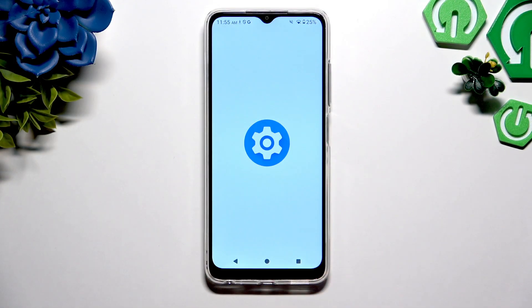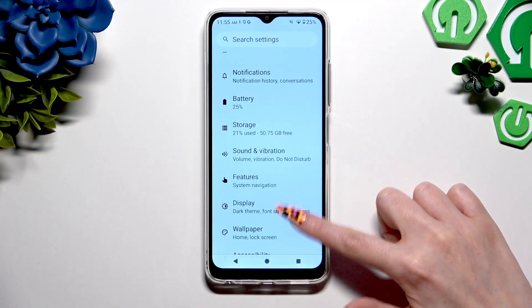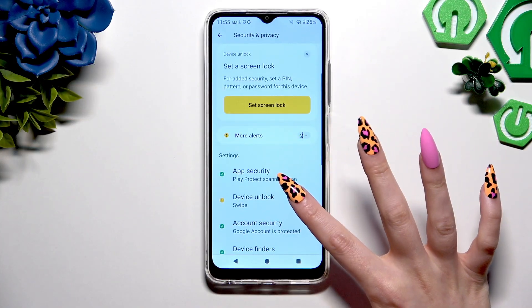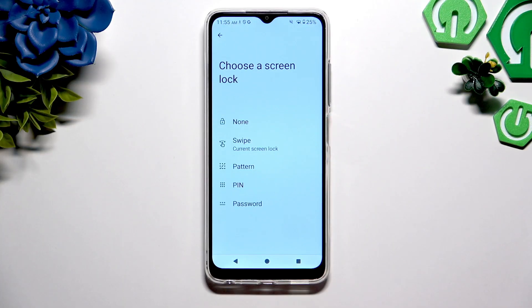Begin by opening settings and scrolling down to click on security and privacy. Then scroll again to tap on device unlock, click on screen lock and tap on one of those login methods: pattern, pin, or password.